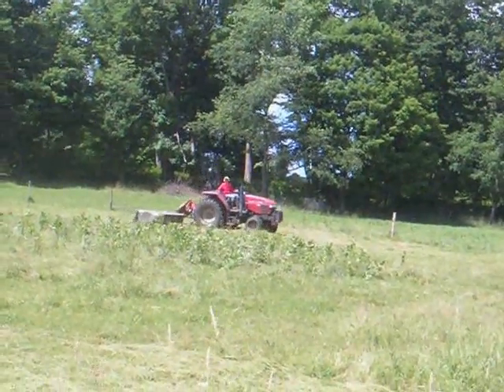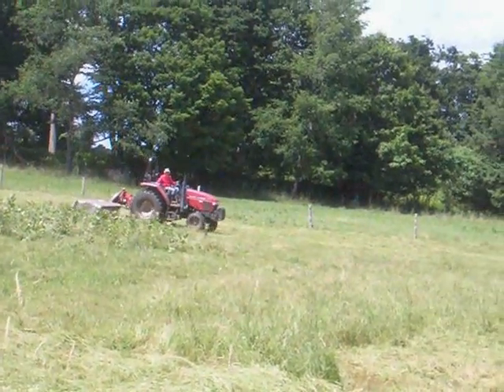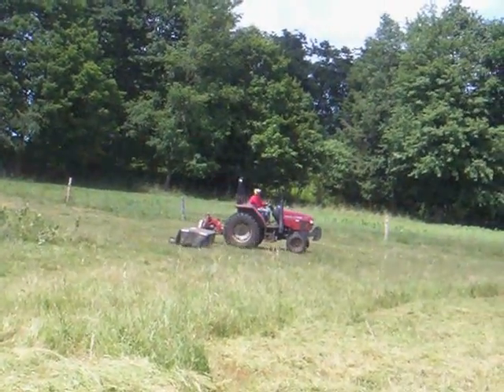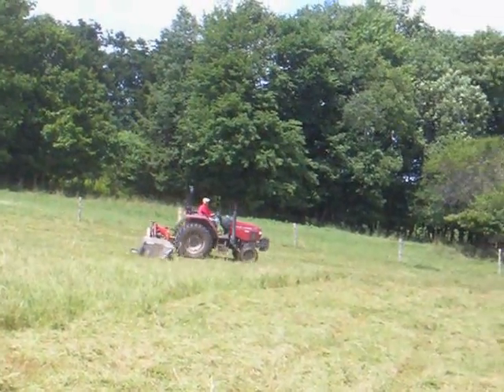Today here at Halmarks Farm, Ben is out clipping another one of our pastures that's gotten kind of mature, and he's clipping it down with the disc mower. I just thought I'd show you this because we showed you some steps on how we actually produce square bales of dry hay here on the farm.